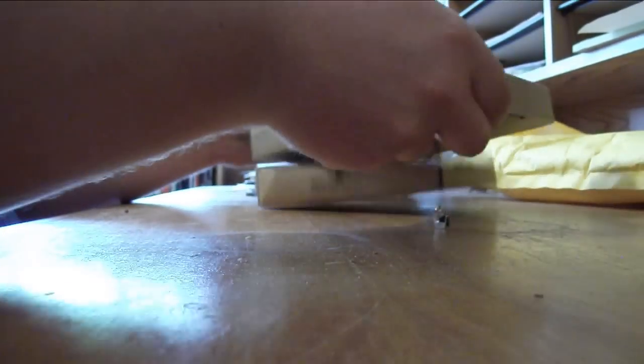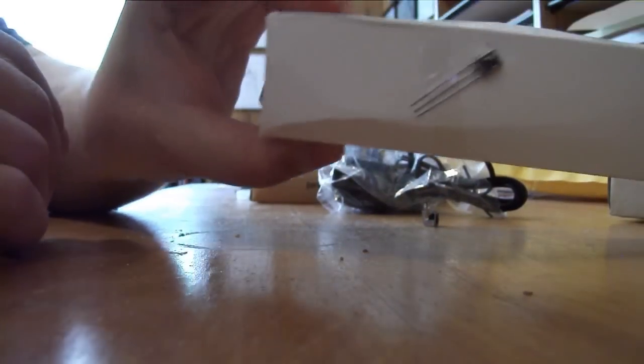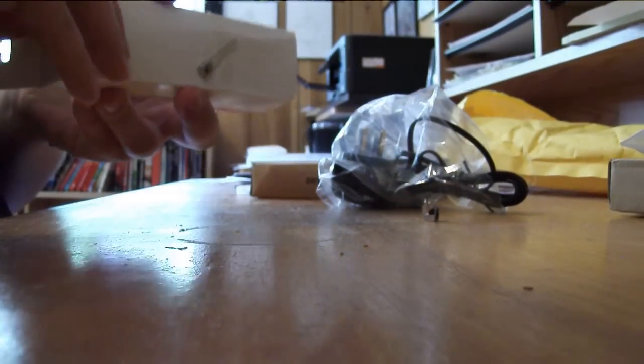Let's see what's in here, if there's any instructions in this mess. Random tape to the other components. Beat to hell box.